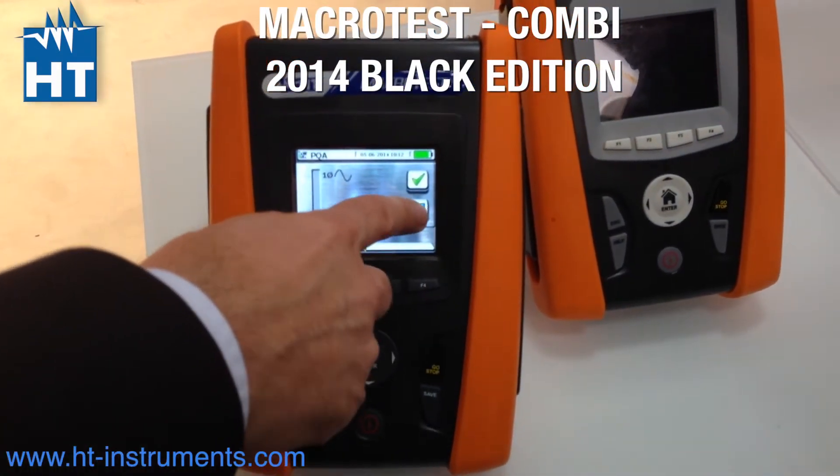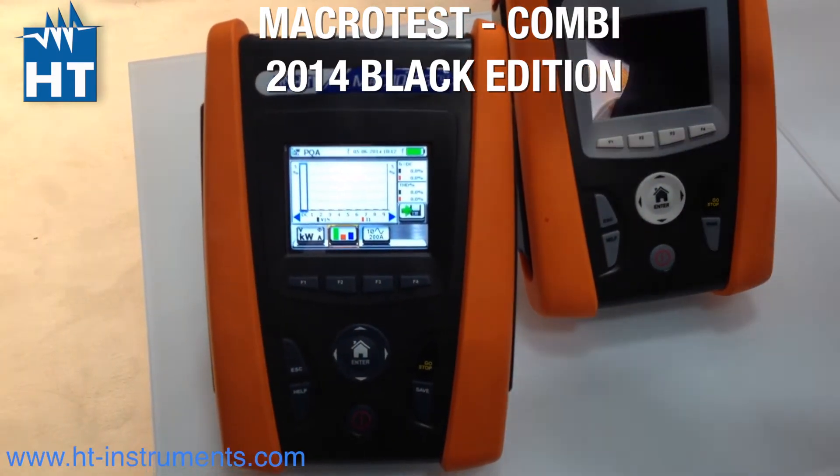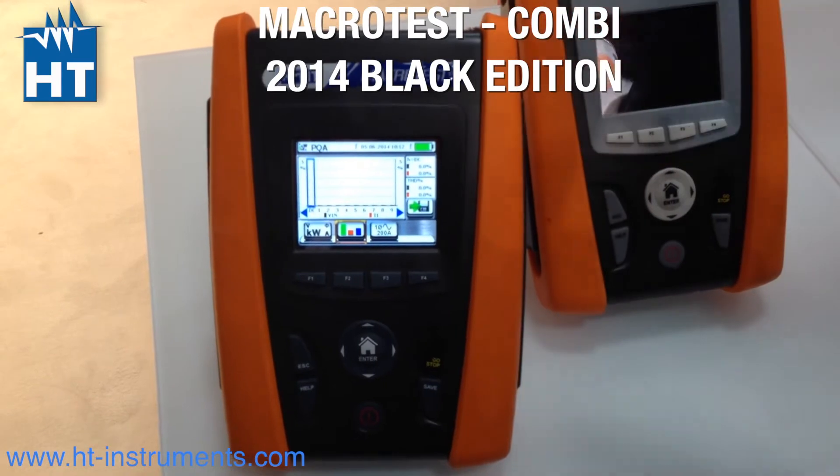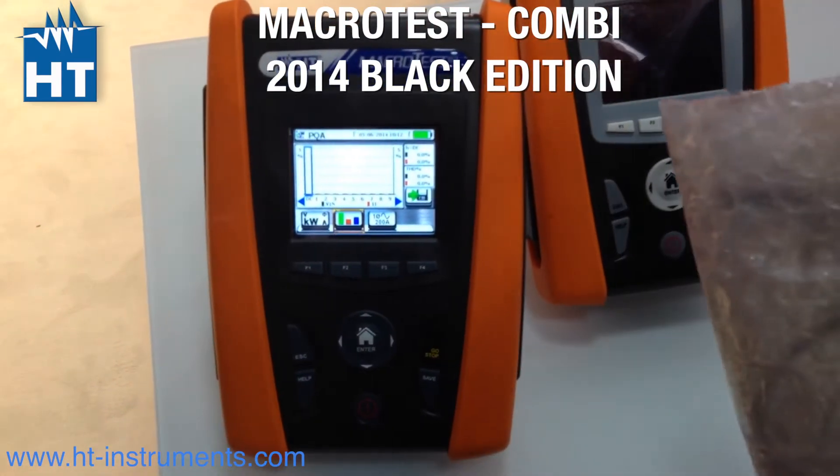With all this function included, plus Wi-Fi inside — without adapter.